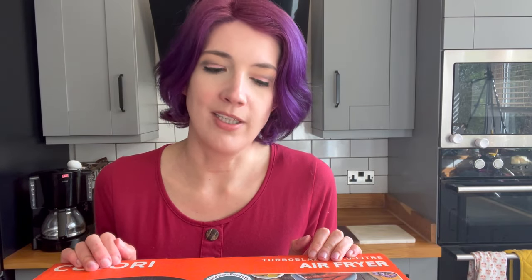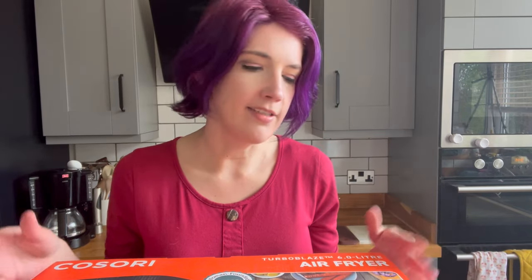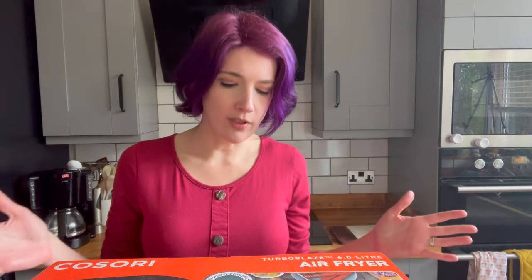We're going to test it, unbox it, have a look. I'm going to tell you all the specs and all the bits you need to know. And then most excitingly, we're going to try some recipes — how does it compare, is it noisier, is it quicker? We're going to do some more exciting recipes. I've got one where I'm going to make some salami tacos filled with cheese, and I'm very, very excited.